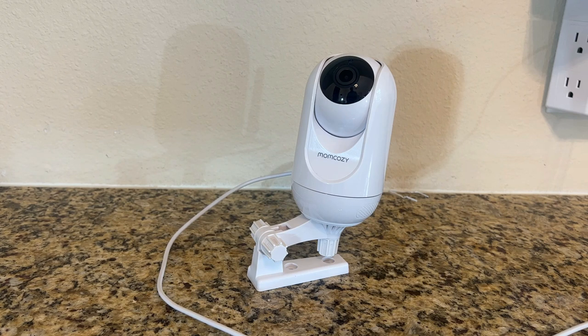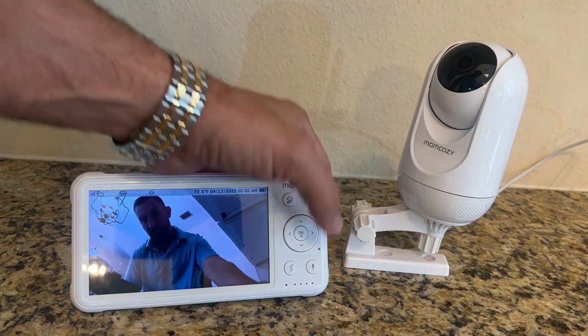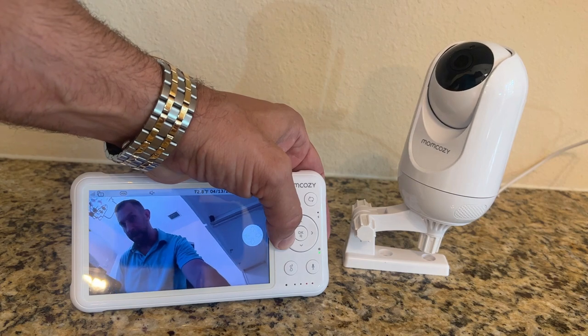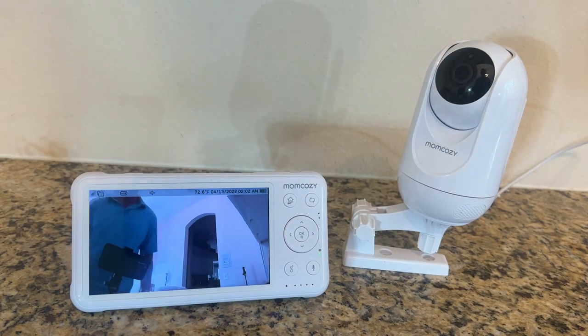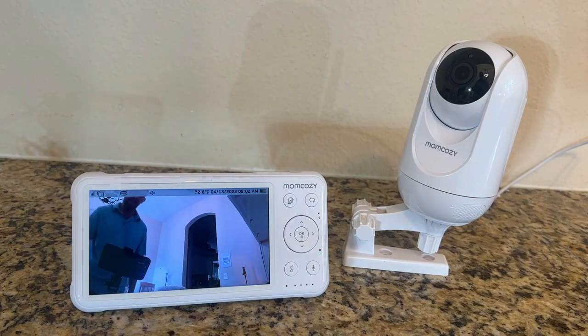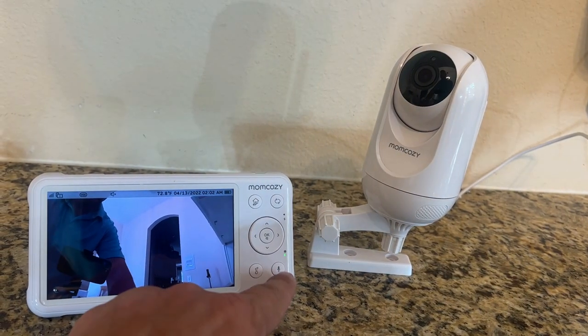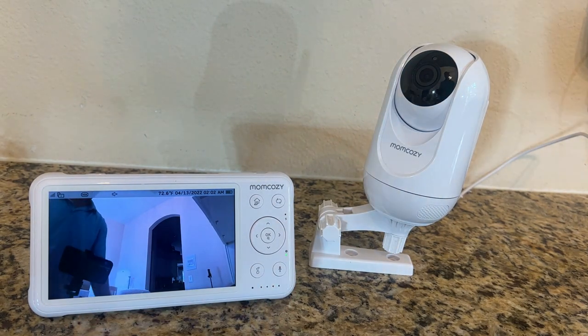The brand is MomCozy and I absolutely love them. With a straightforward design it's easy to use — it's got that ability to move around up, down, left, right, really fantastic, and everybody seems to love it. Like I said, you just press right here and you can use two-way audio to talk to your baby, and that's super fun.